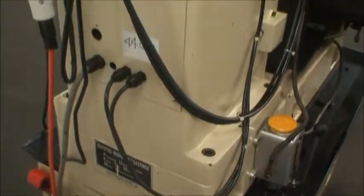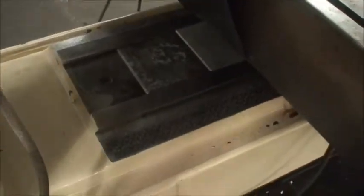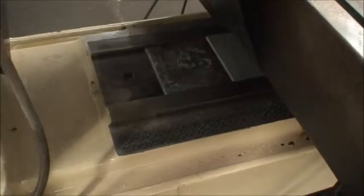I'll show you the back side of the machine — see if I can lift up the cover here to show you some of the chrome ways. I'll go ahead and start the machine.